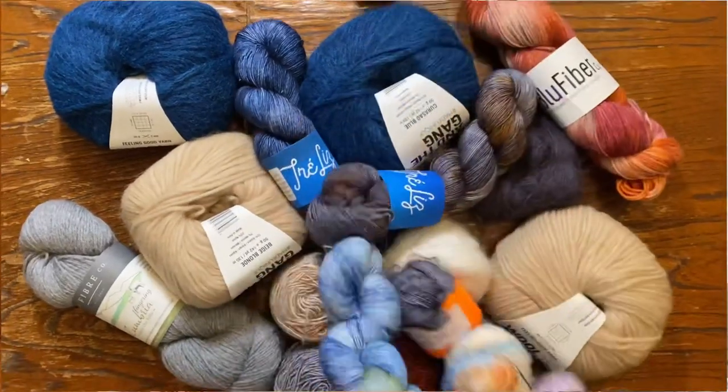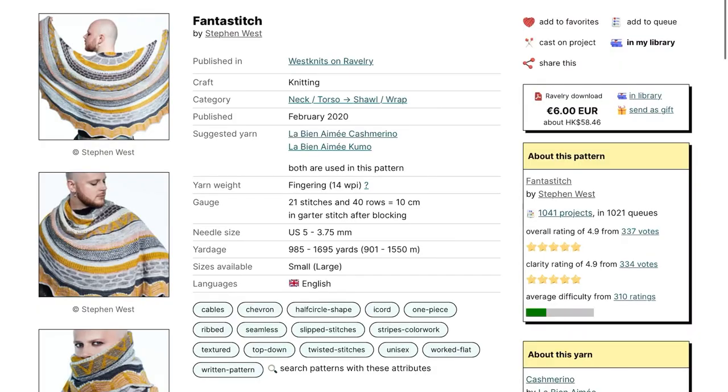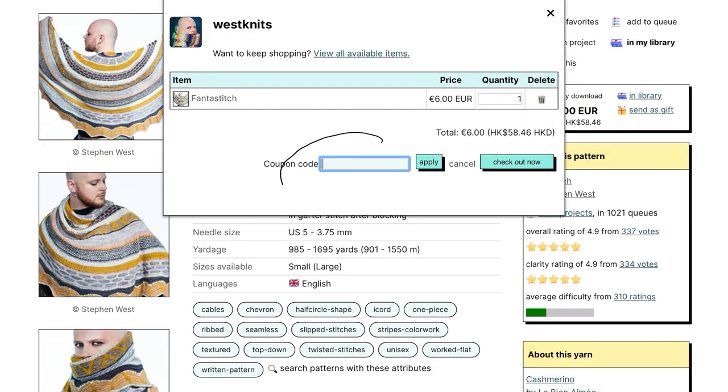Obviously you don't have to choose a kit from their website. You can definitely knit this up with your own stash at home, or you can purchase individual yarns on their website to build your own kit. Either way, the price is the same. But if you decide to go for a kit, they do also include a free Ravelry code that you can exchange for the pattern.